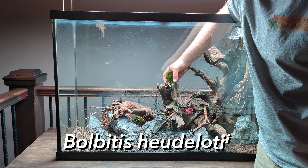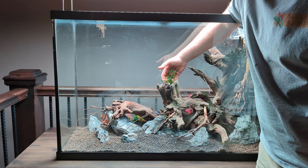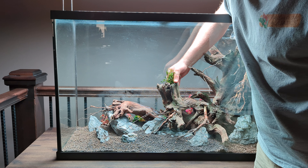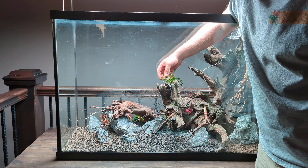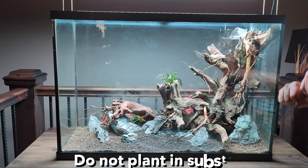African water fern is what's called an epiphyte, meaning it grows on other plants or objects rather than in the soil. The main stem that all the leaves come out of is called a rhizome, and it needs to have access to oxygen and flowing water, which is why these plants cannot be placed in the substrate.